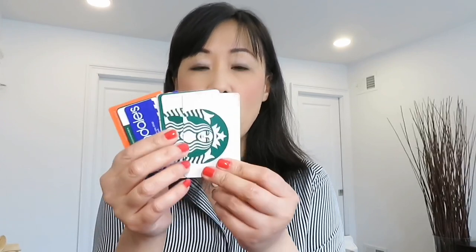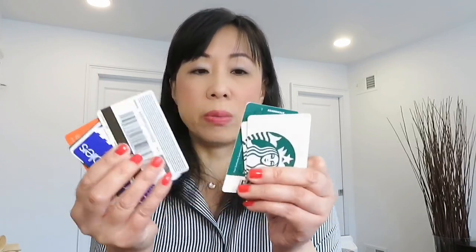Now we're going to talk about the capacity of both wallets. I'm going to put everything into the Victorian wallet first, then transfer everything to the Zoe wallet to see if the Zoe wallet can handle what the Victorian wallet can do. I have a total of eight cards.